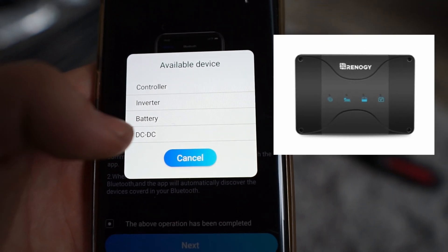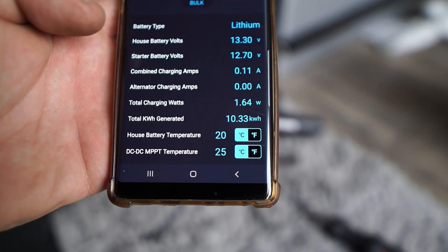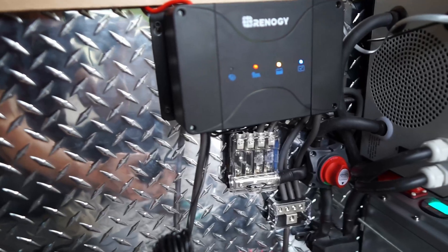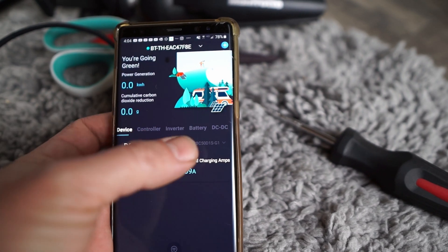I had to do DC to DC. When I hit controller, it doesn't actually work. Look at all this info — total watts of charging. There's like no sun right now. You can only plug this Bluetooth module into one device. Each device, you're going to have to buy one of these modules: controller, an inverter, a battery, and a DC to DC. That's four modules you're going to have to buy.